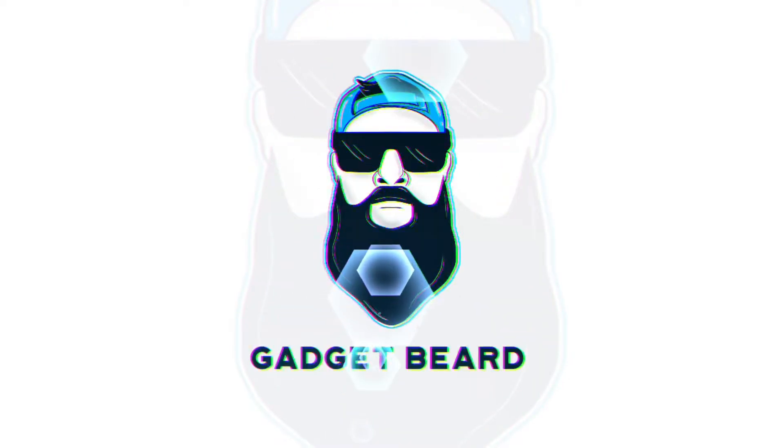I'm back with my 24-hour impressions of the Pixel Watch. What's up, Gadgeteers — my name is Hacker and this is Gadget Beard, where I unbox and review everyday tech gadgets and accessories. On today's video I'm going to give you my 24-hour impressions of the Pixel Watch — my thoughts, my opinions, and my experience with the watch itself.